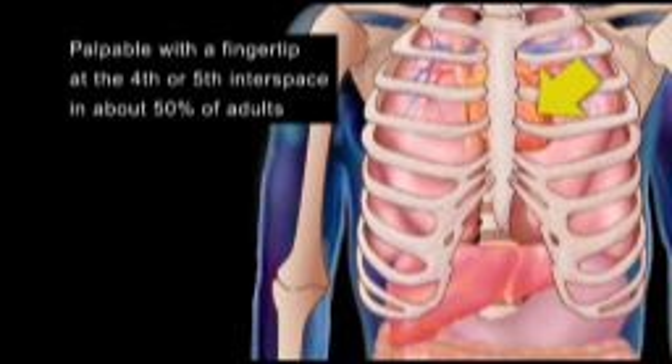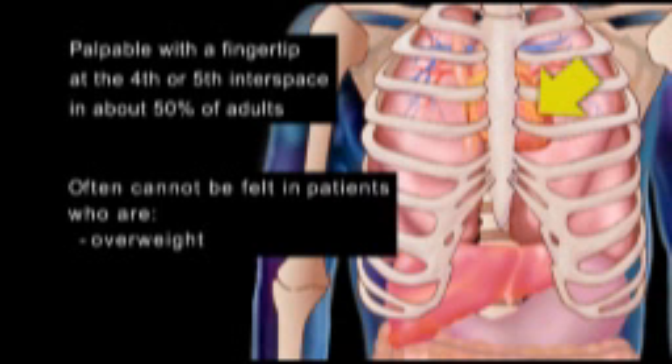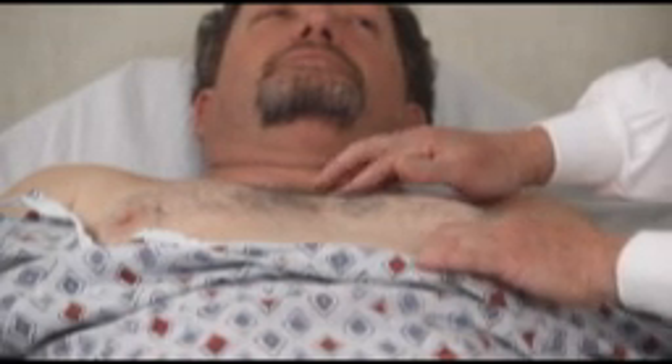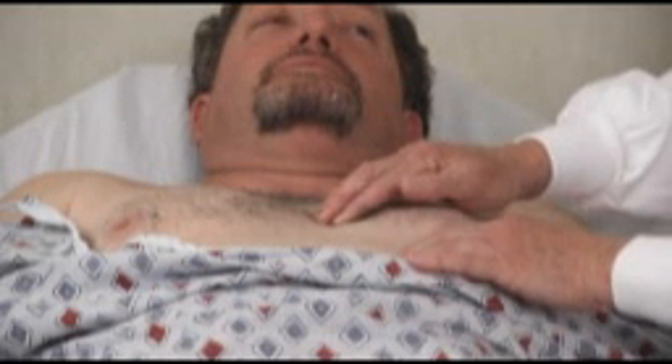The PMI is palpable with a fingertip at the 4th or 5th interspace in about 50% of adults, and often cannot be felt in patients who are overweight, have thick muscular chest walls, or women with large breasts. Do not exert increased pressure in an attempt to feel the PMI. Use only gentle pressure.